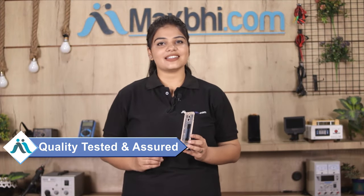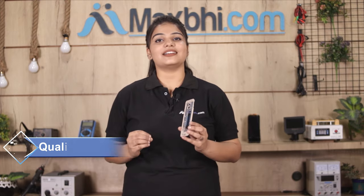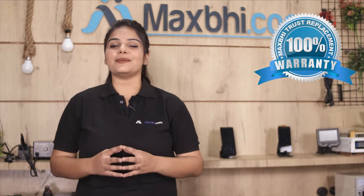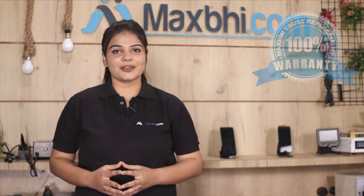This display middle frame is inspected by our quality team, and after quality assurance the display middle frame can be sent to you. Also, Samsung Galaxy J5 Prime's display middle frame comes with MaxBee's Trust Replacement warranty.